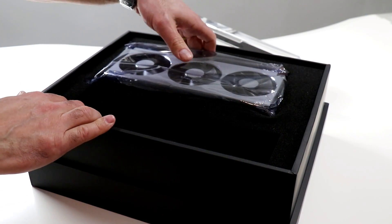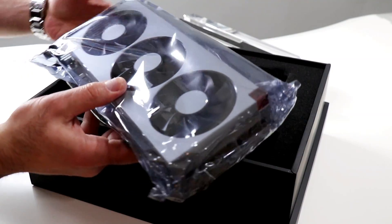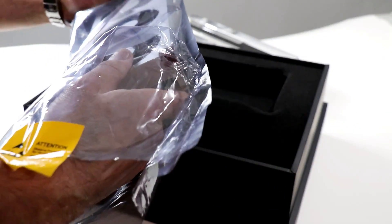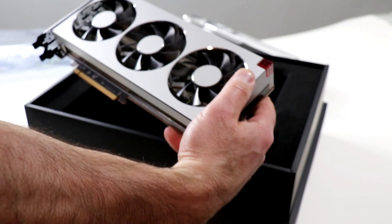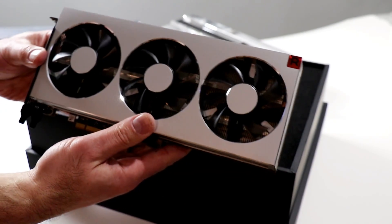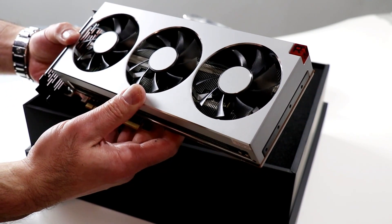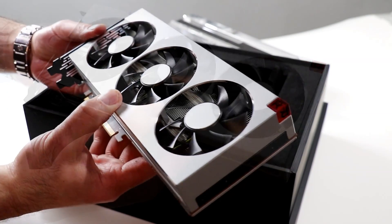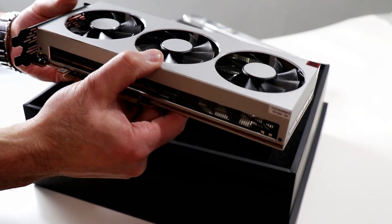Let's go ahead and pull baby out of its bag here. This is the AMD Radeon 7 graphics card coming out of its anti-static bag. AMD's Radeon 7 with 7 nanometer Vega GPU and 16 gigabytes of HBM2 memory on board — this is the card.